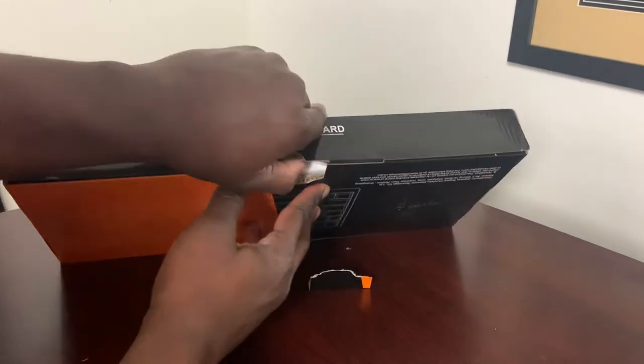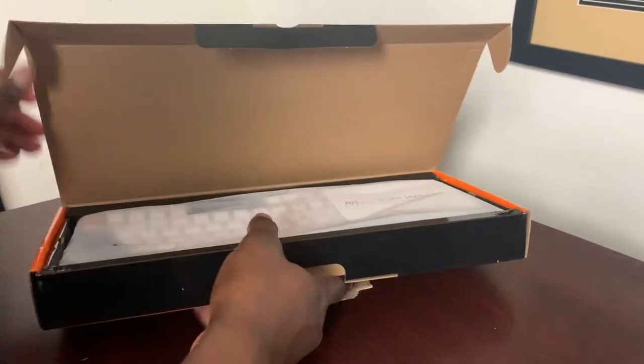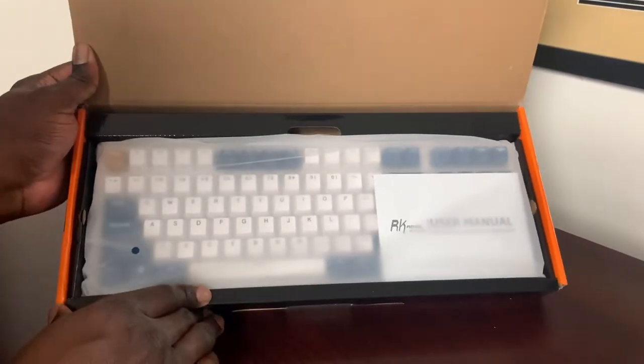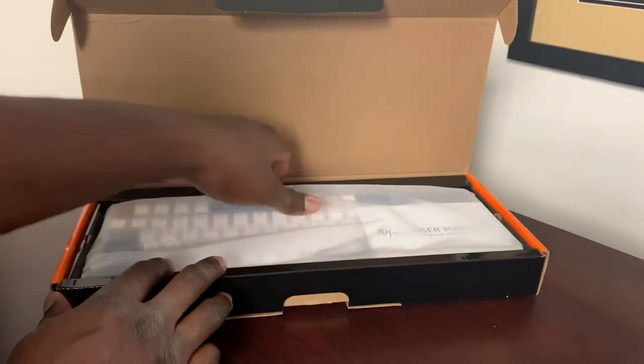It is a mechanical keyboard for gaming, though I'm primarily going to use it for just typing. It's also great for office work as well as gaming.